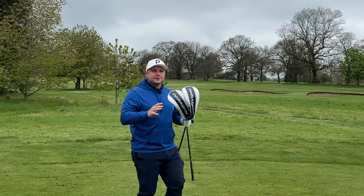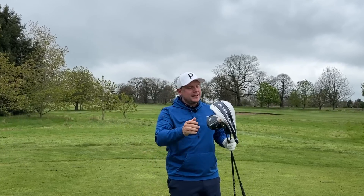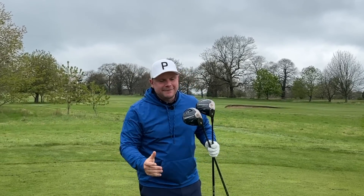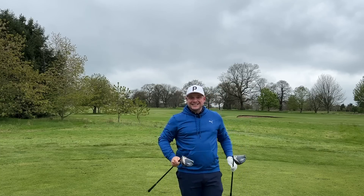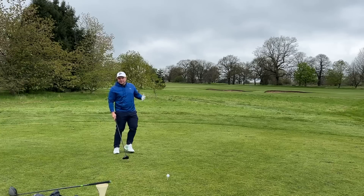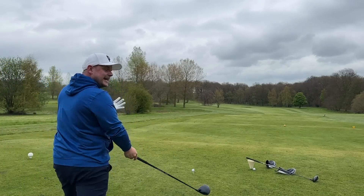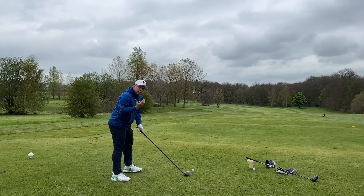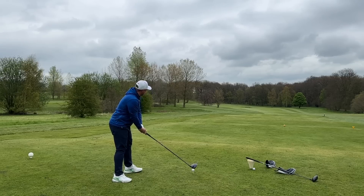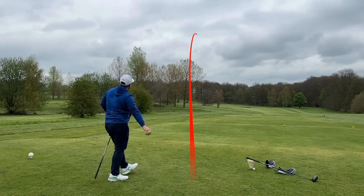In my hands I have two drivers that theoretically are very similar, however they couldn't be any more different. One of these drivers is a standard Callaway Paradigm Triple Diamond driver, one of the best-selling drivers of 2023, one of the longest drivers I've tested this year, and also one of the best looking drivers ever released. So as you can imagine, it takes a lot to one-up this driver.